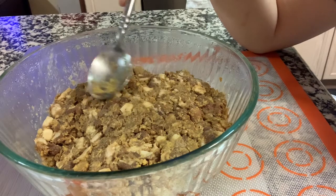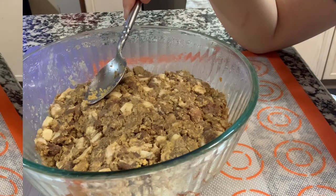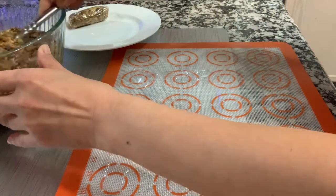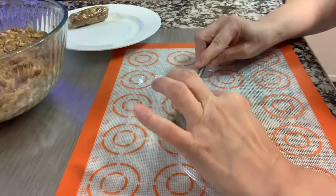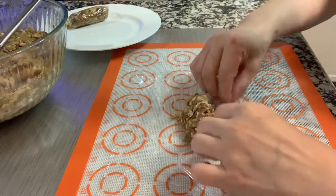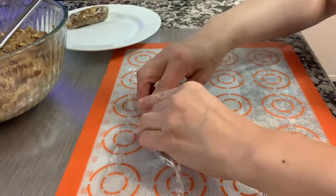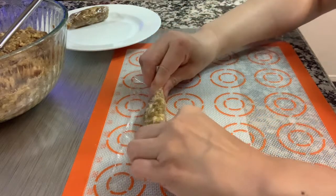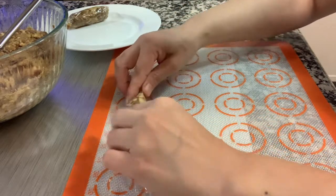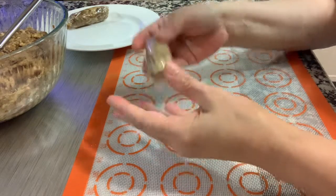Now we are going to put this on a longganisa casing or sausage casing. But first, if you don't have the sausage casing, we're going to use cling wrap and make this as a skinless longganisa. Use around 2 tablespoons of the marinade and just roll it.